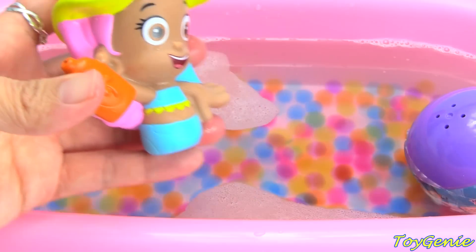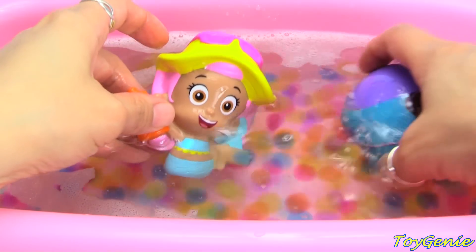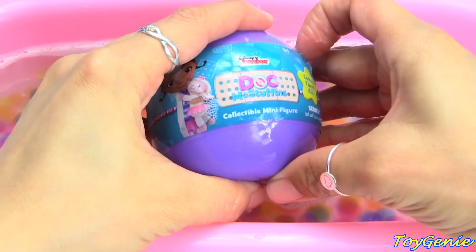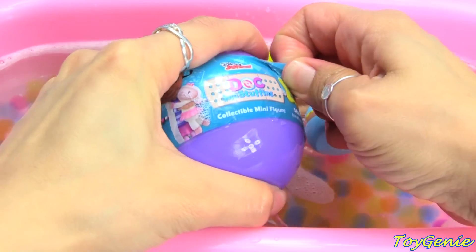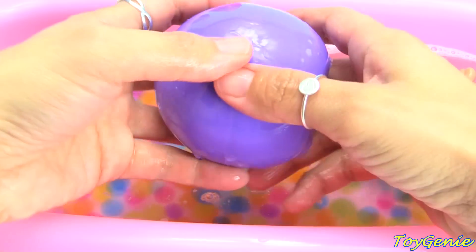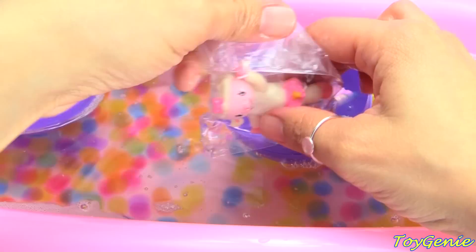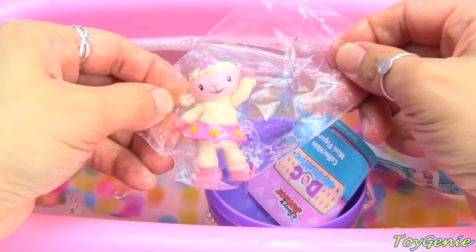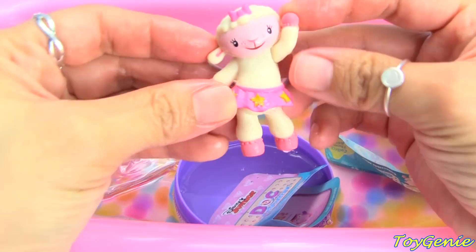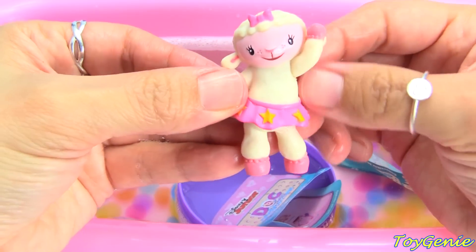And now she's going to dive for a surprise! She got a Doc McStuffins collectible minifigure. Let's see what's inside. We have Lammy! Super cool! Lammy is dancing.